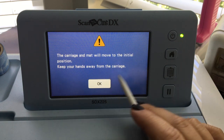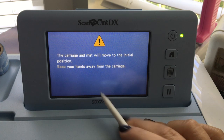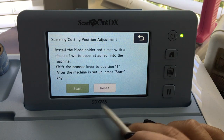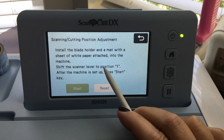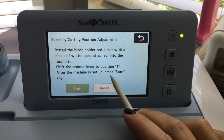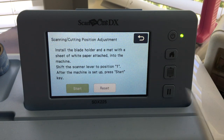This is the first time I've turned my machine on so I'm getting a message and I'm just going to say okay. Now it's going to give me the instructions. I need to install the blade holder and a mat with a sheet of white paper. I want to shift the scanner lever to position one and then I'll press the start key.